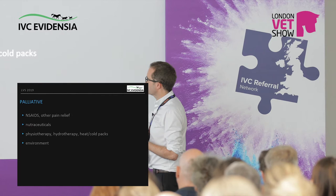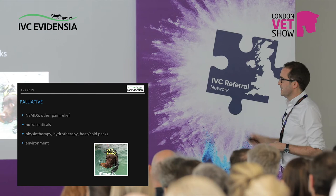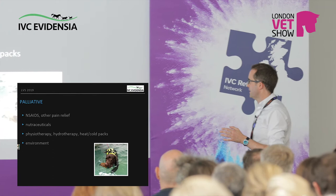Nutraceuticals and physiotherapy are really important too. Think of all the things we can do to make the dog better — it's not that we do one thing to exclusion, and if that's not working it's an admission of failure. This is just the whole armoury. Also, I don't like the word 'palliative' — for owners it means end-of-life care, and this is not end-of-life. There's a lot of life left. Proactive treatment.